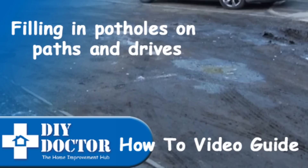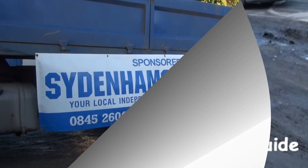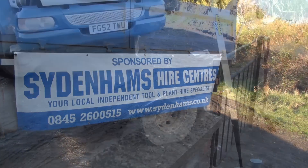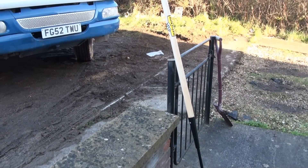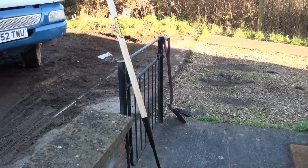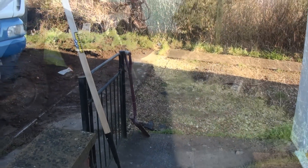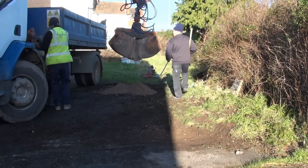We get so many inquiries about how to mend holes in piles and drives. While there are some fantastic products on the market for filling the small holes, if you've got a bigger hole and a bigger drive, then scalping's are your answer. Many thanks to Sydenham's for loaning us the equipment that we needed to do this job.